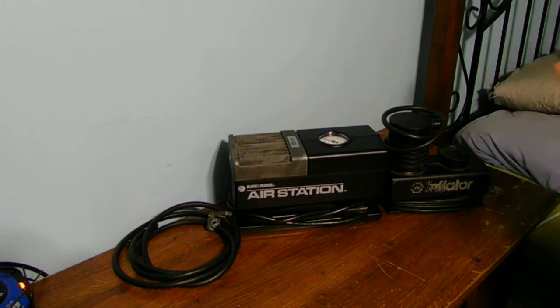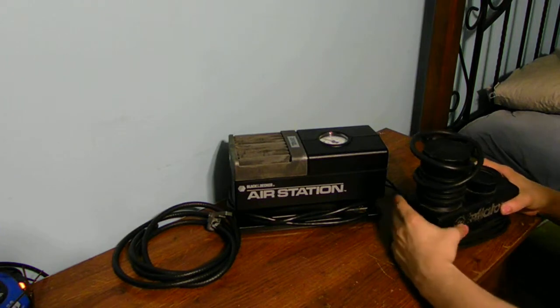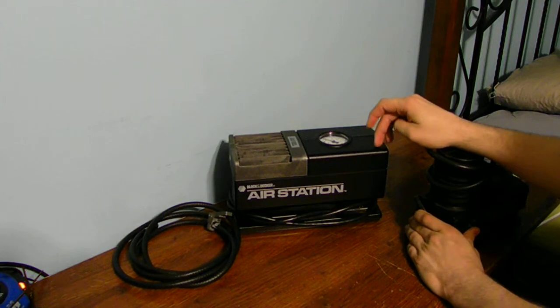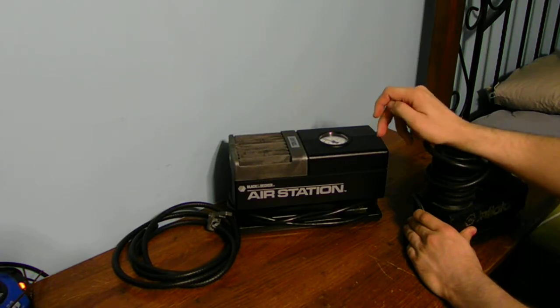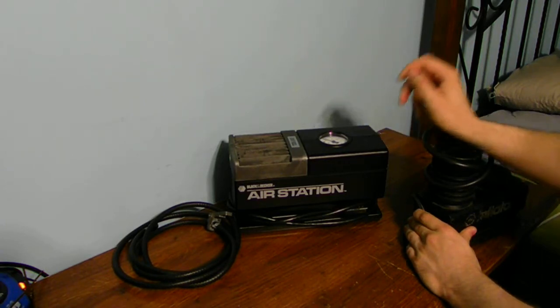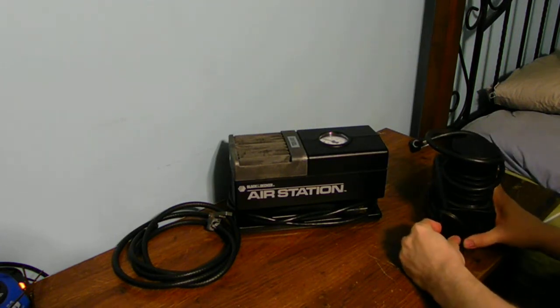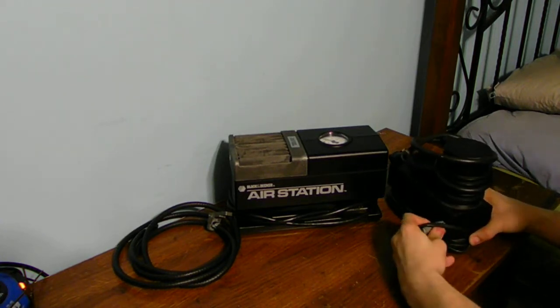This one here is a lot more portable than the household unit because you're not going to take the household one to a park — you may not find a 110-volt electrical outlet there. This DC unit is designed for much more portable use. It's for your car, and it has the DC jack to plug into your cigarette lighter outlet.